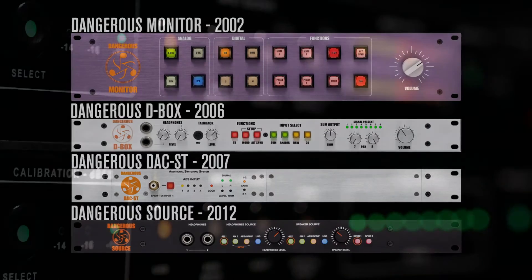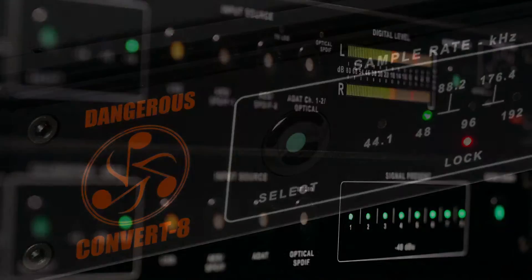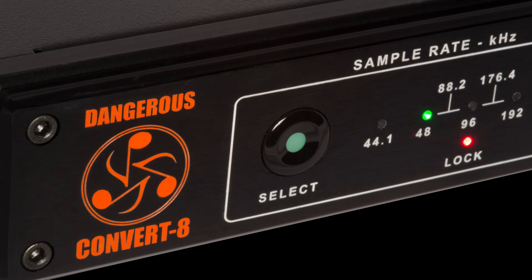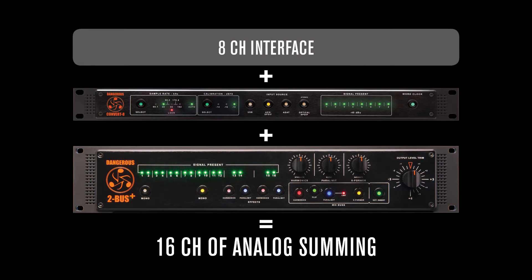Dangerous Music has been creating master and grade DA converters for well over a decade, and the Convert series is the next generation in this lineage. The Convert 8 is an 8-channel digital-to-analog converter with simple but powerful features. It's perfect for surround monitoring, or for adding 8 channels of analog audio to your rig for out-of-the-box mixing or summing.